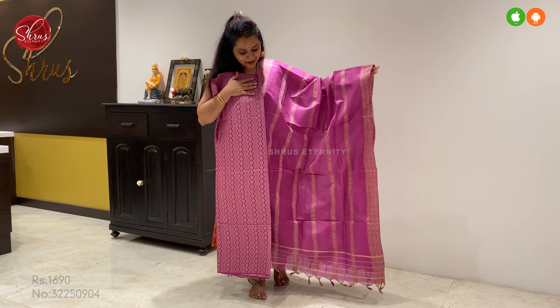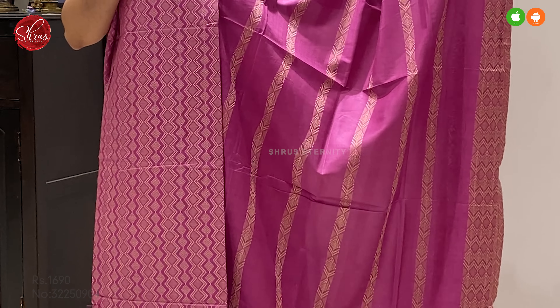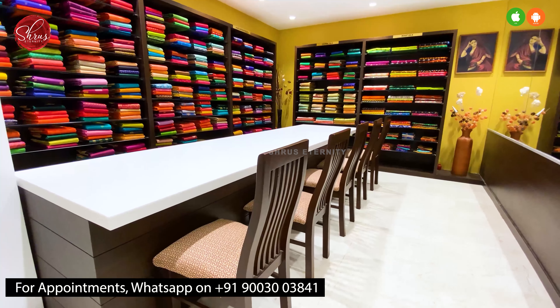Next we have a beautiful magenta pink. That's going to be the top and the dupatta — a very pretty top and a beautiful dupatta. That's going to be the bottom. Price at 1690. Thank you so much for watching today's video.